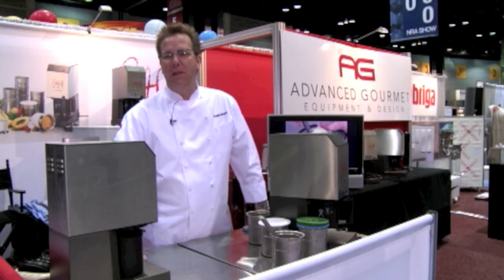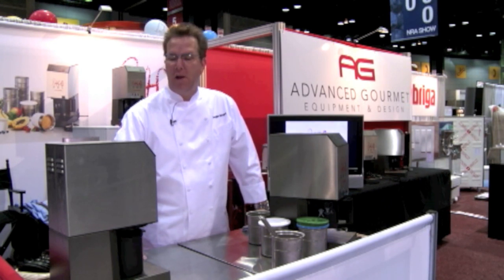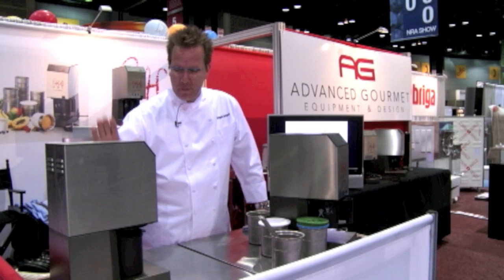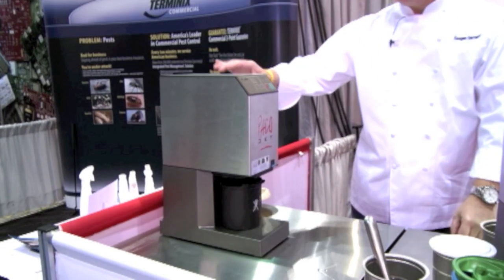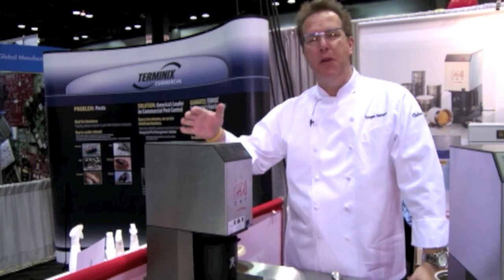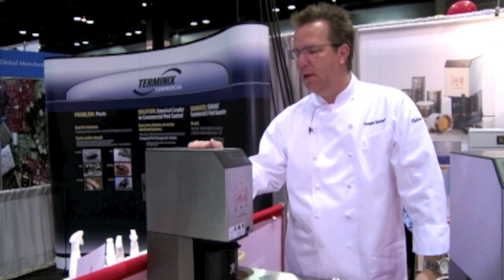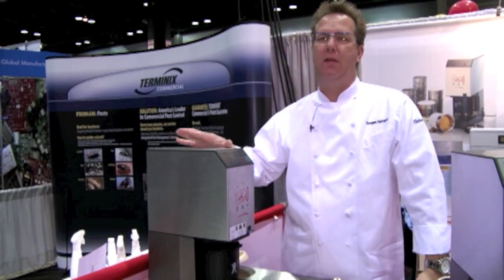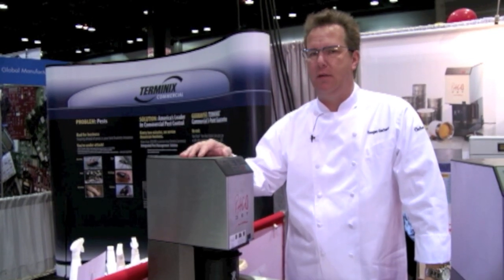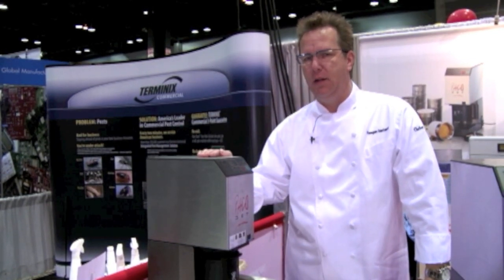Hi, I'm Keegan Gerhardt, and I'm here at the Advanced Gourmet booth at the NRA Show. I'm here for one simple reason — I love the PacoJet machine. You probably know this has been marketed for years as sort of an à la minute ice cream, sorbet, gelato machine, but I'm here to show you the basic operation of it, and I'm going to make some hints towards a bunch of other things that a PacoJet can do, so pay attention.